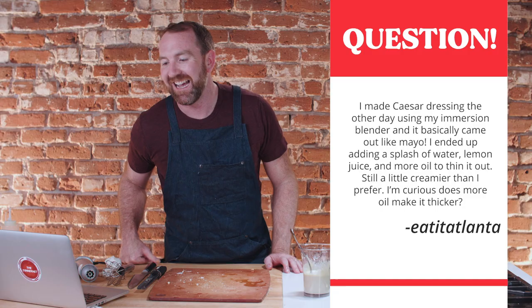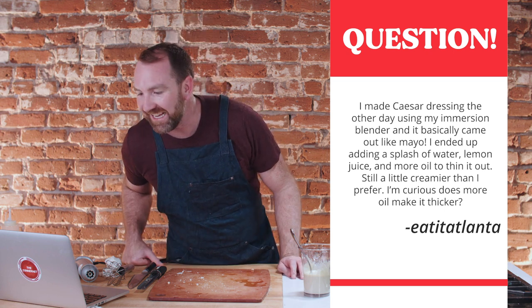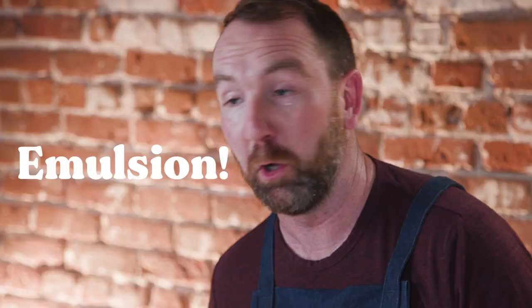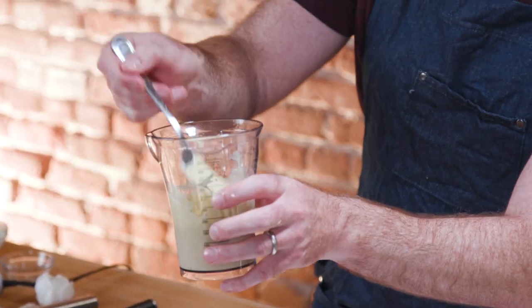Ryan's highly rated review says: being a novice in cooking, he gave it a try, made the dressing with a food processor and two to three teaspoons of anchovy paste, and it came out exactly how he wanted it. Might try it with Dijon and some heat next time. A novice cook can make it — you can too. Another comment: someone made it with an immersion blender and it came out like mayo. They added a splash of water, lemon juice, and more oil to thin it. Kenji actually replied and said yes, more oil thickens it until the emulsion breaks, while water-based liquids will thin it out. Mine is absolutely perfect.